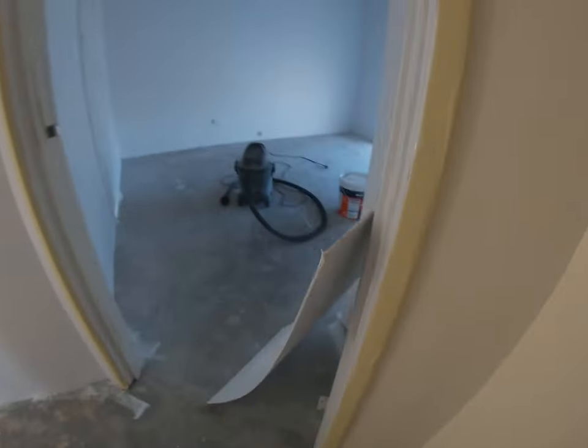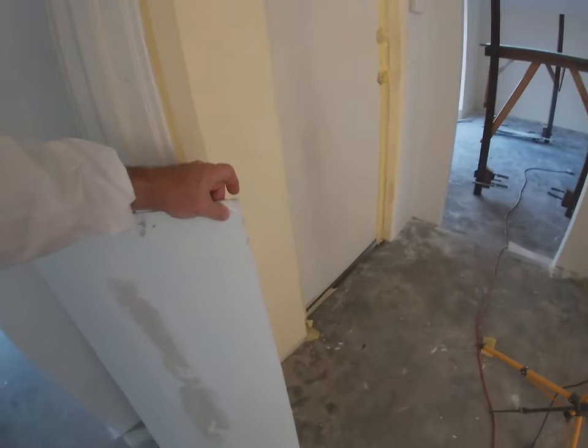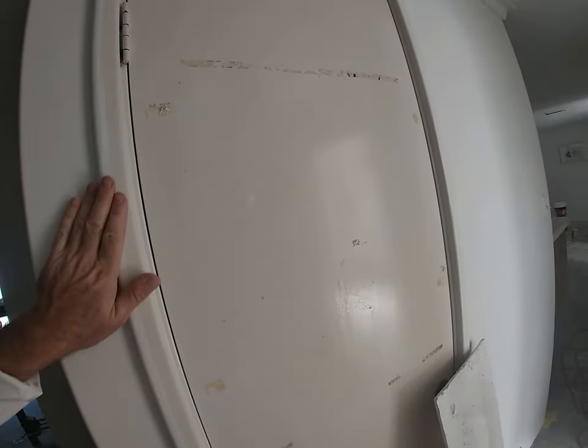I missed this bit because I forgot to mask up. I was using MDF as paint blockers yesterday but they get too paint-logged and it's no good. So today I bought some core flute — just the really light cheap stuff — and I'm going to use that instead.